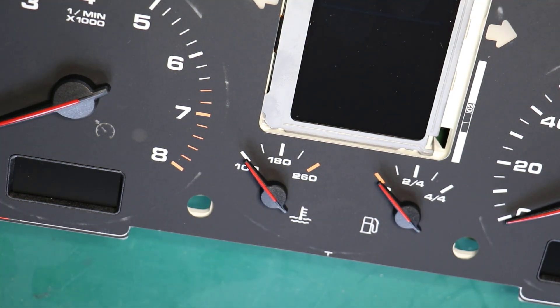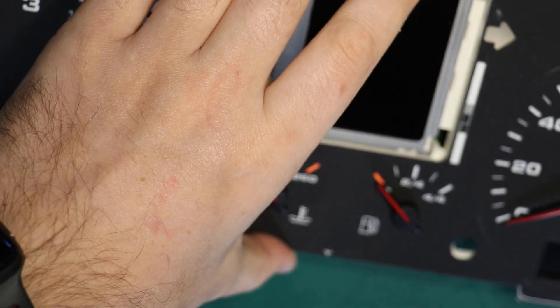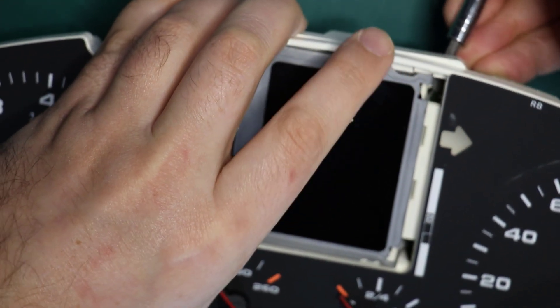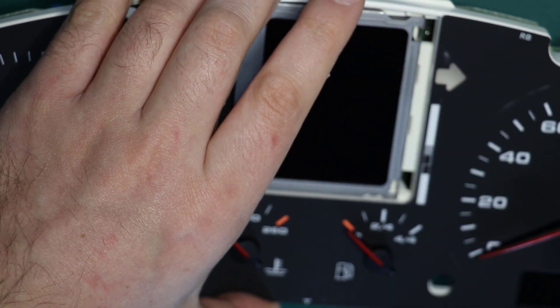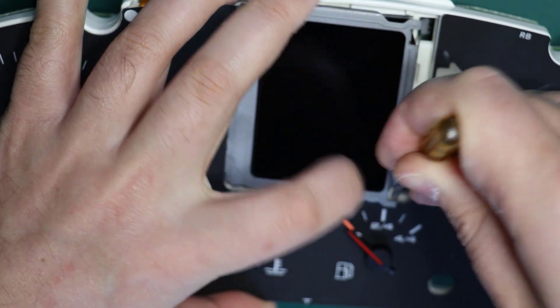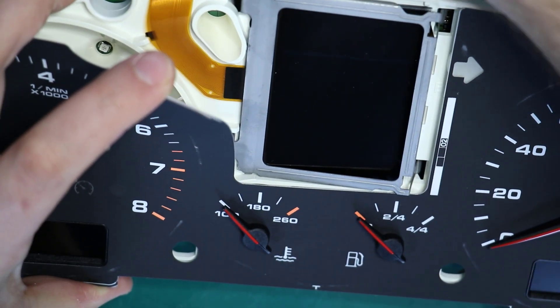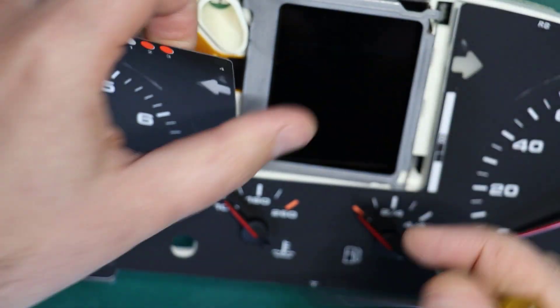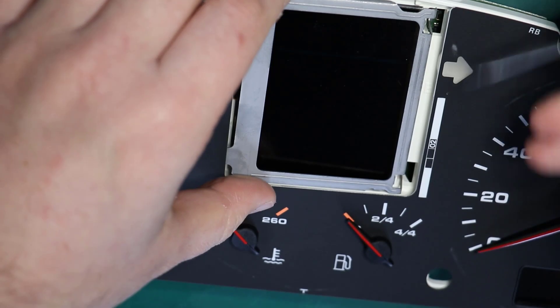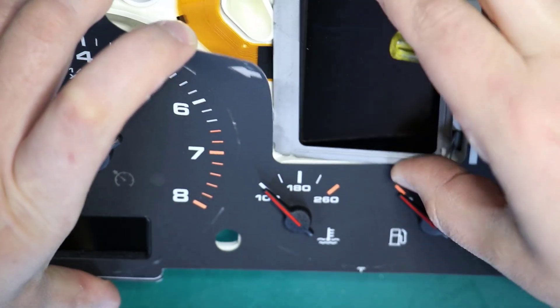Thanks to this simple design, there is nothing more to disassemble — no need to remove any pointers. The only thing you need to do is unlock or unclip the metal bracket holding the LCD display in place. You will see four locks, and you can use a little screwdriver to help you unlock those. Be careful — you don't want to scratch the face overlay.